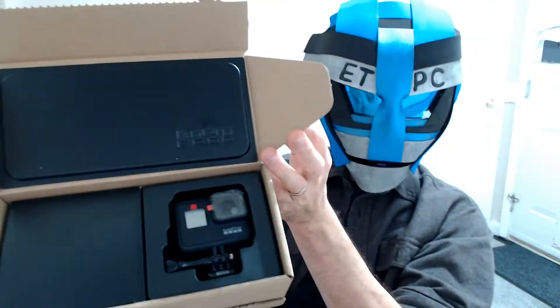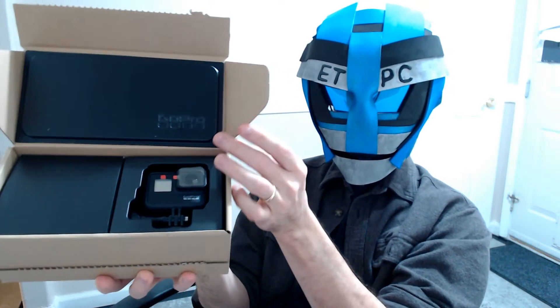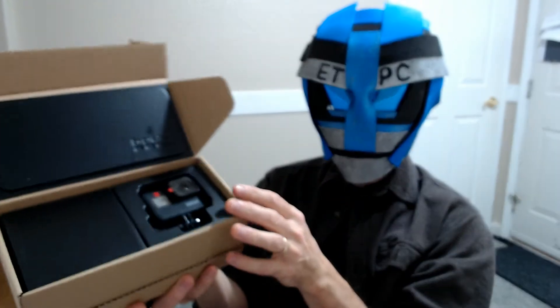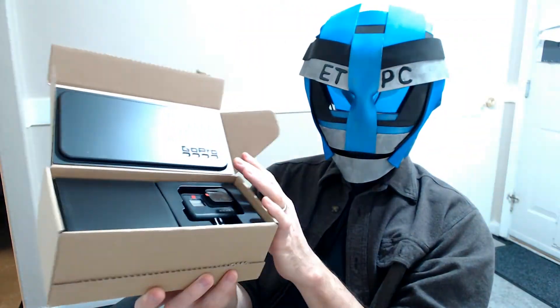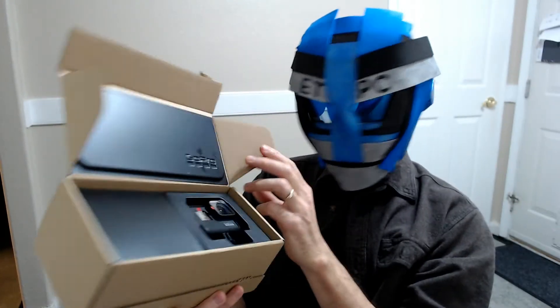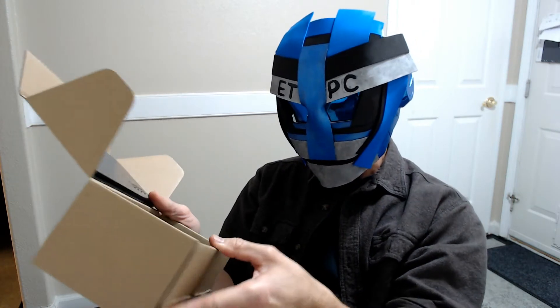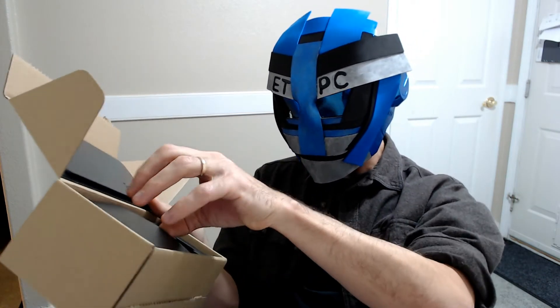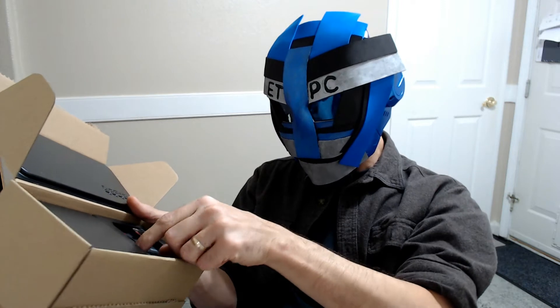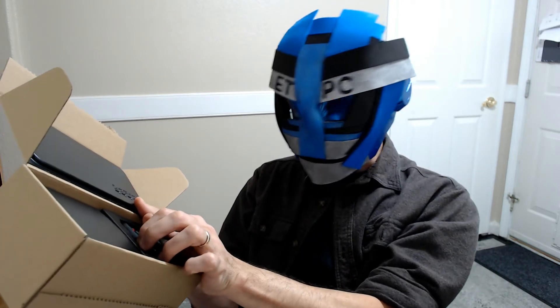This is the e-commerce package picked up off Amazon. It's got 4K HD video, 12 megapixel photos, live streaming, and stabilization — that's kind of what I was looking for. It's also waterproof, which is pretty cool. This is the e-commerce packaging, so it's a little bit not the fancy packaging — maybe saves some money on that.